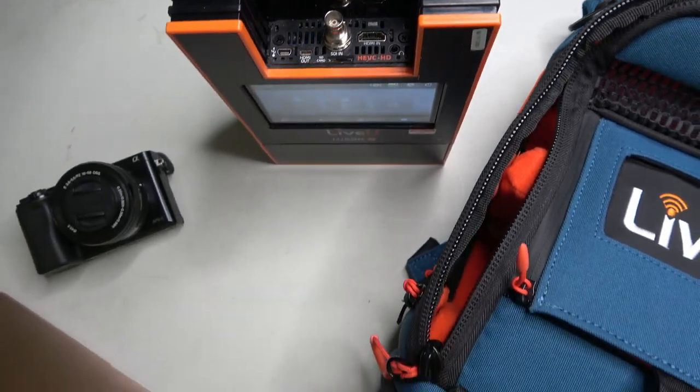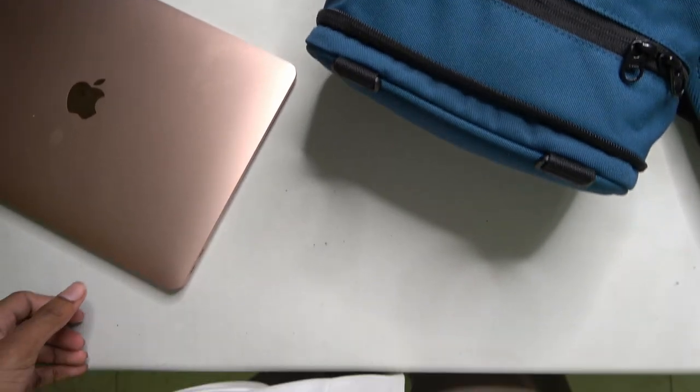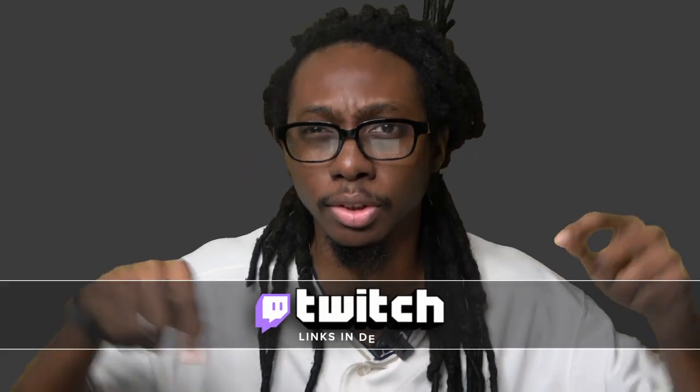The initial use case is to have a camera plugged into this and send the footage directly into a server. The rest of the details you can find on their website — I've added the links in the description below.